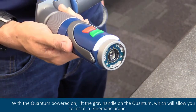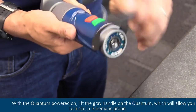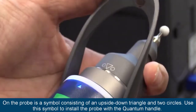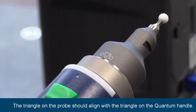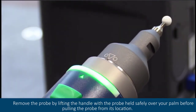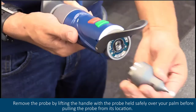With the quantum powered on, lift the gray handle on the quantum, which will allow you to install a kinematic probe. On the probe is a symbol consisting of an upside down triangle and two circles. Use this symbol to install the probe with the quantum handle. The triangle on the probe should align with the triangle on the quantum handle. Remove the probe by lifting the handle with the probe held safely over your palm before pulling the probe from its location.